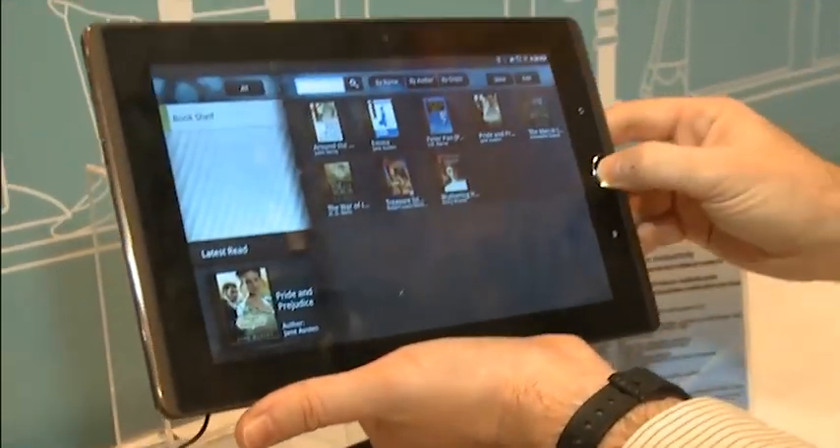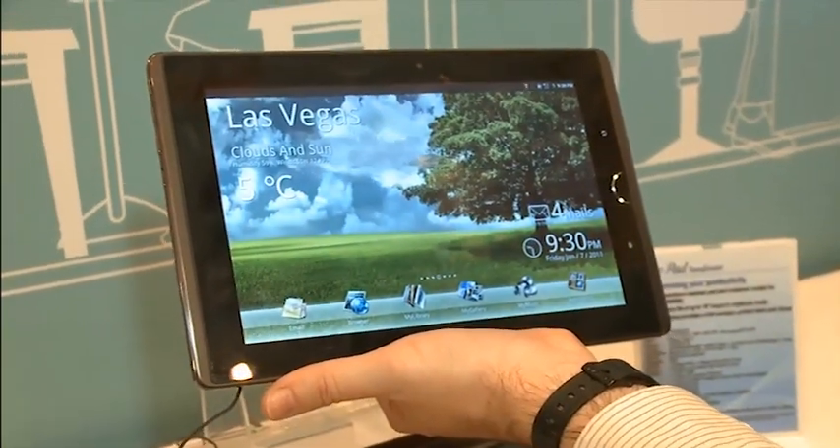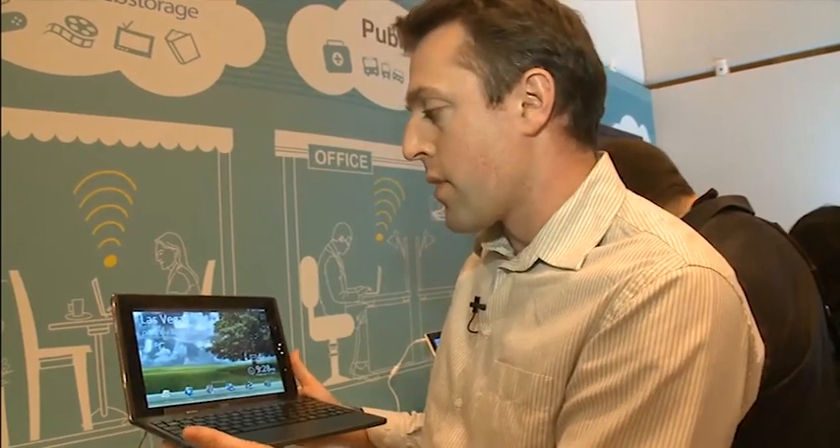This model is going to launch in the US in April. We don't have any word yet on a UK launch date, but we'll keep you posted. For more information on the Asus E-Pad Transformer and the other models that Asus have launched this year, and for a whole host of other tablets, go to our website at which.co.uk/CES2011.